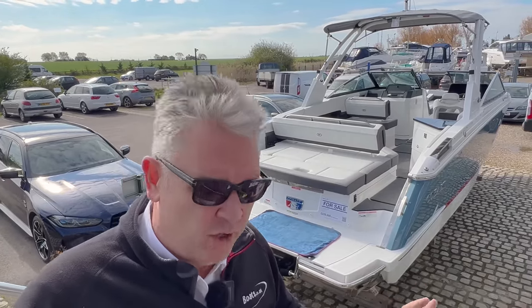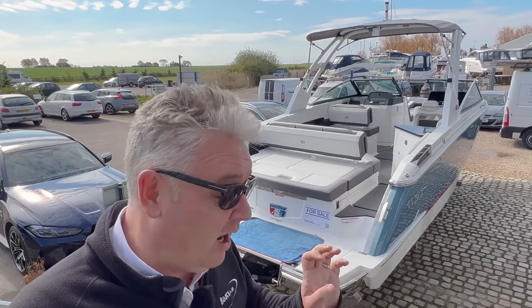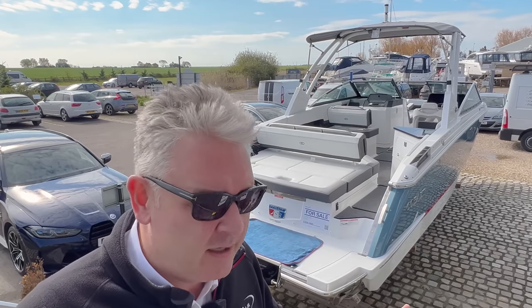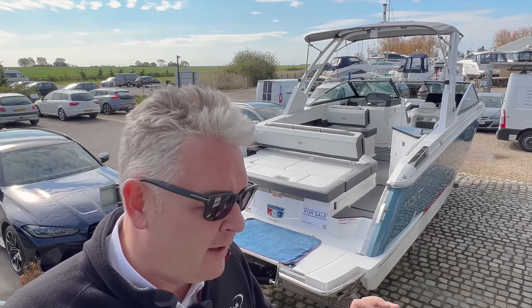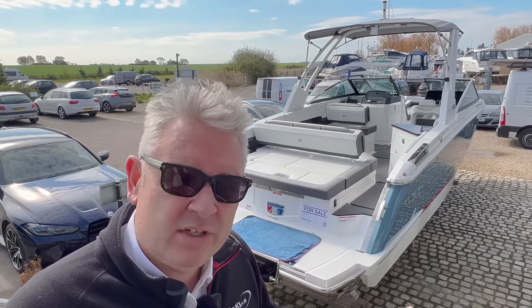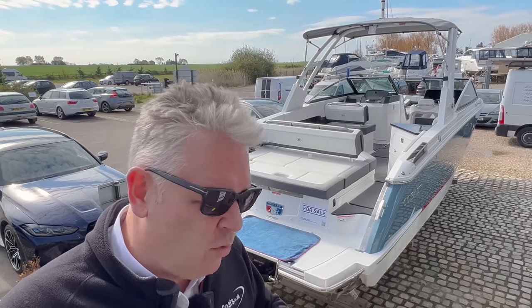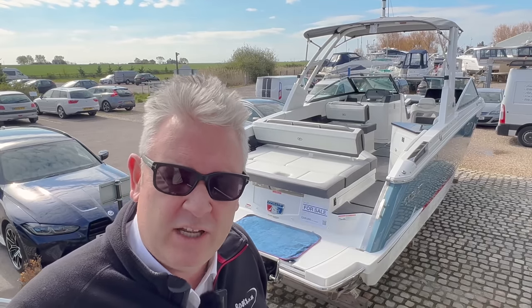Cobalt R8, this is brand new. We took it in part exchange in its delivery bag. I cannot believe the quality. So today we're going to give you a full review of the Cobalt R8, and I'm also going to do all the costings — how much fuel it uses, how fast it goes, all the finance prices, the whole lot. So let's jump on and do it.